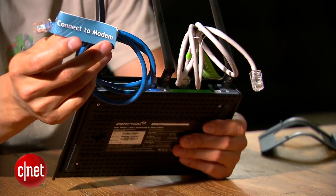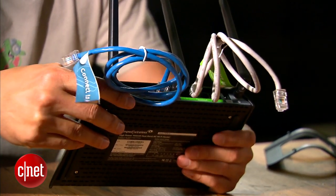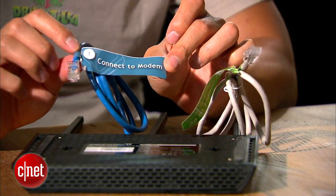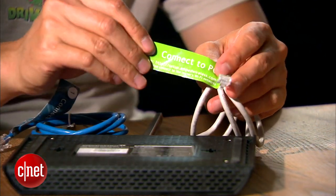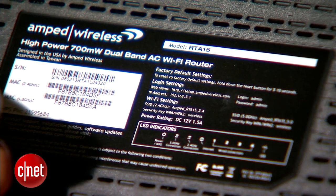The router is also very easy to use. Out of the box it comes with two network cables already plugged into its WAN port and one of its LAN ports. All you have to do is plug the WAN port into an internet source such as a cable modem and you're done. You can use the router right then with its default Wi-Fi networks printed on its bottom.